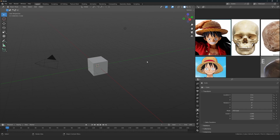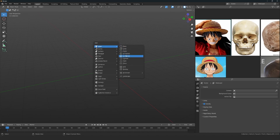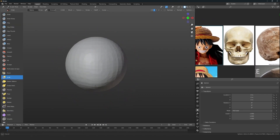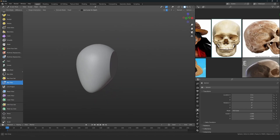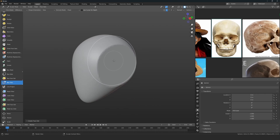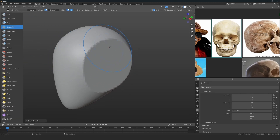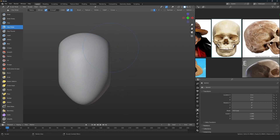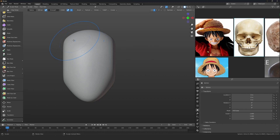Now let's jump into Blender. This is a time-lapse with commentary, so if things are not in sync I apologize. The first thing we need to do is add a sphere and create a helmet-like shape, because the best way to create a skull is to start with primary shapes, then secondary shapes. We don't have tertiary shapes here, so I'm starting with the primary shape — the helmet form.